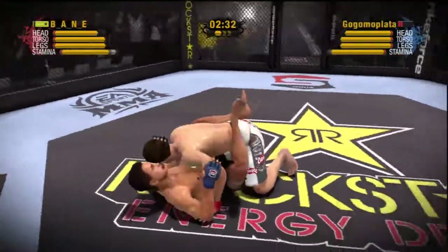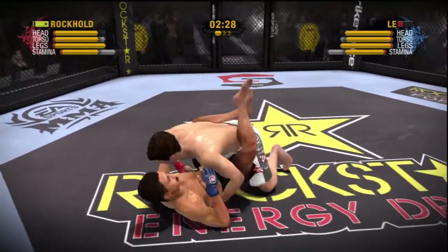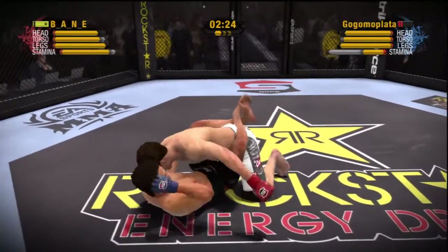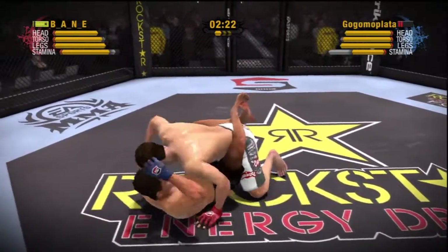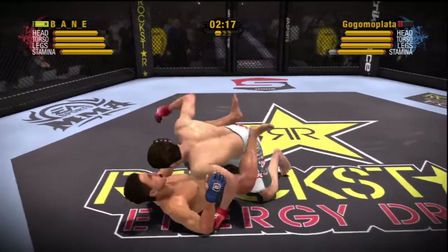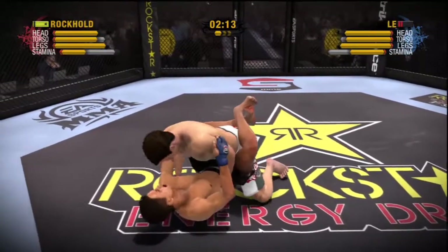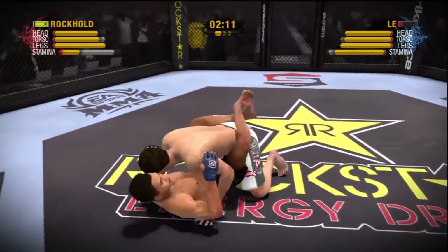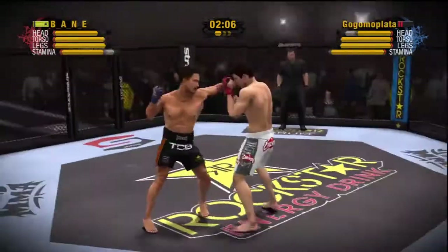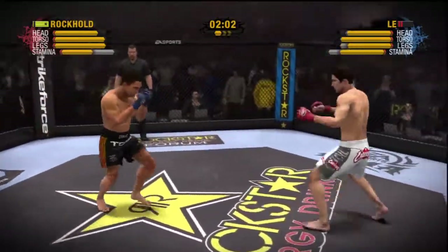Rocker puts him down on the canvas. What a beautiful double-leg takedown. Rocker follows with a devastating overhand. He throws that overhand like he's throwing a baseball.